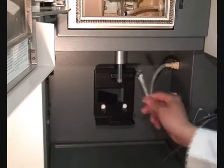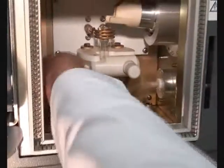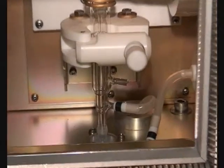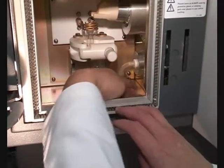Connect the intermediate tube of the torch to the auxiliary gas outlet. Connect the plasma gas hose to the output nipple in the torch compartment wall.